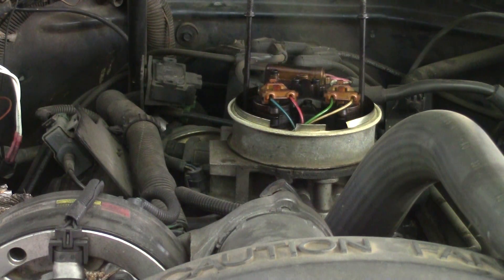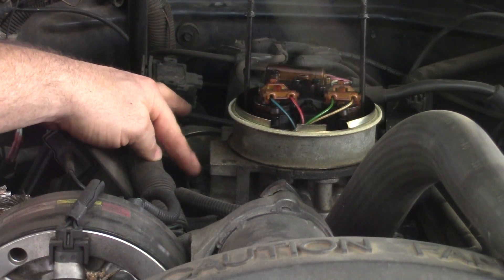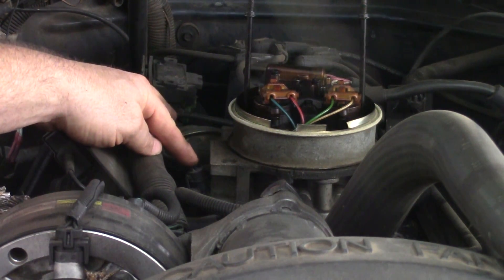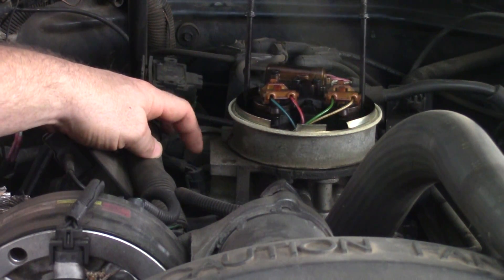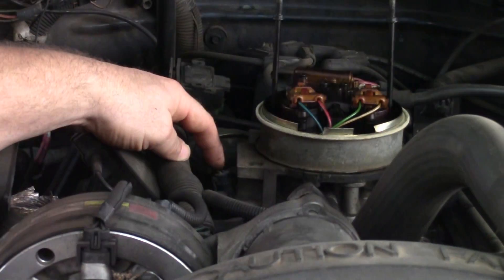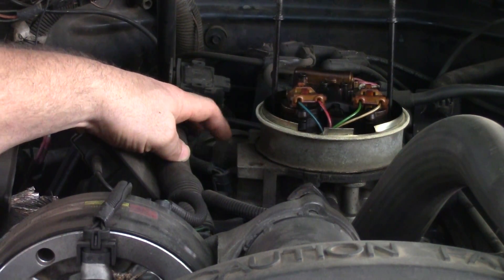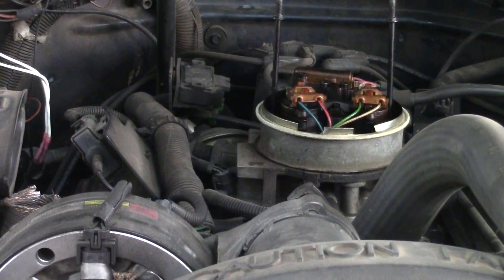I've already taken the air cleaner off. Right here is your throttle position sensor — three wires connect it: a dark blue, a gray, and a black. The gray wire comes from the PCM as a 5-volt reference line. The dark blue wire goes back to the PCM as the sensor signal voltage, and the black wire comes from the PCM as a sensor ground wire.